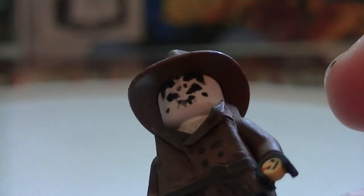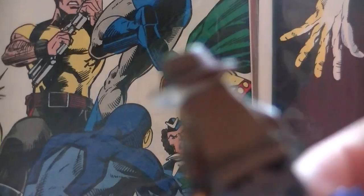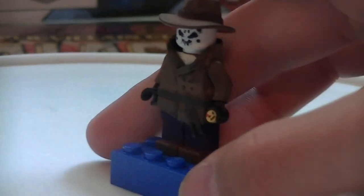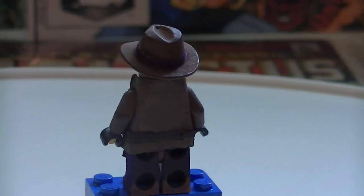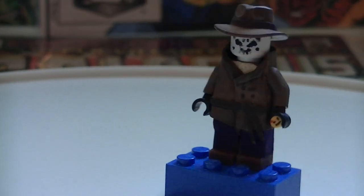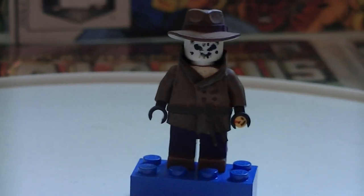In his hand right there it's not too bad — there's a little Watchmen pin. He's from the comic book Watchmen. He does have an alternate head which is a different pattern but I don't have that with me. His whole jacket is just one big piece so it just slides over the torso. His legs are purple. Yeah, I think that's all for Rorschach.